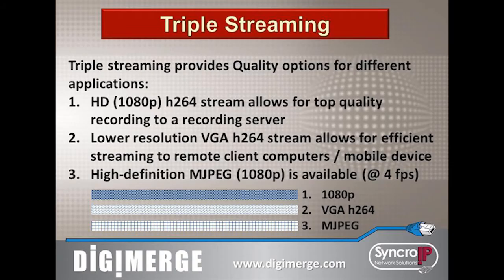Synchro IP cameras feature triple streaming technology to provide multiple quality options for different applications. A high-definition H.264 stream allows for top quality recording to a recording server. A VGA H.264 stream allows for efficient streaming to a remote client computer or mobile device.